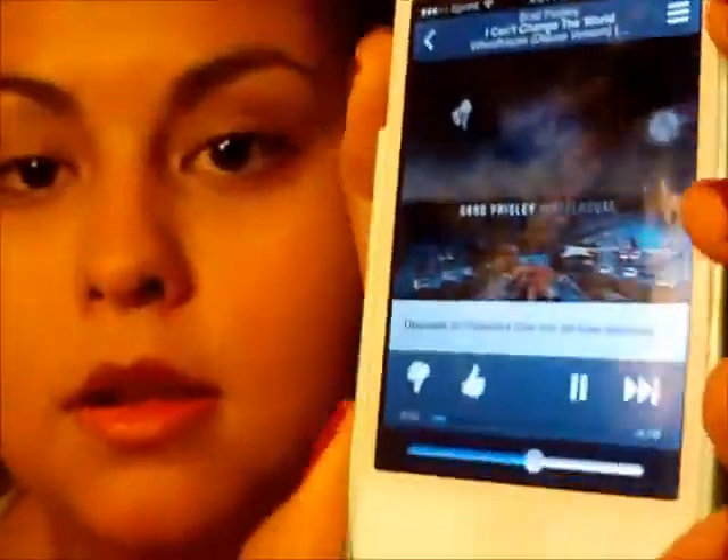If you want to learn how to get this makeup look, just keep on watching. First, you want to choose your favorite Pandora station. I chose a country station. Then you want to use your hard candy primer and prime your face before you put the white paint all over your face. You want to make sure you put this paint all over your entire face to cover up your eyebrows, your lips — everything.